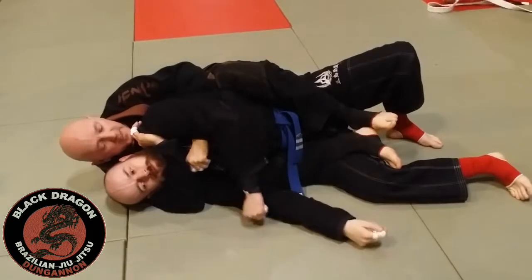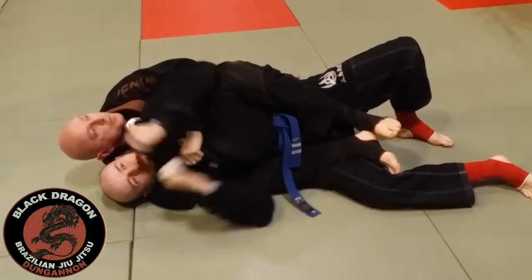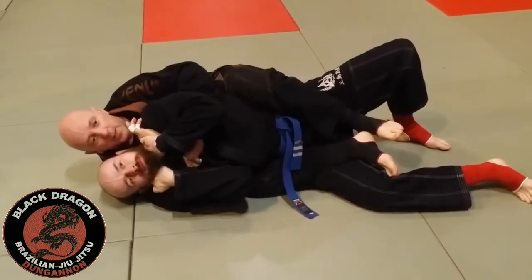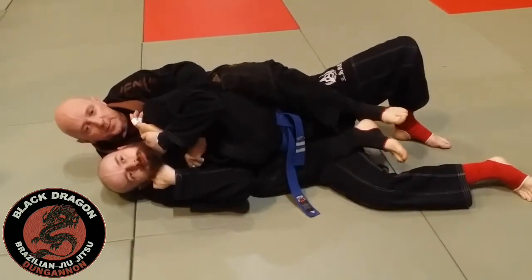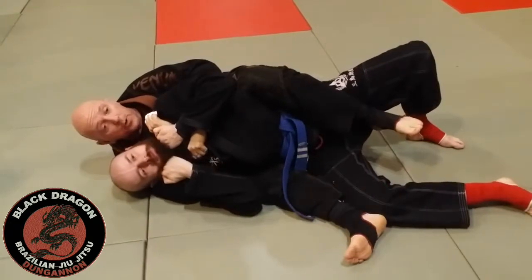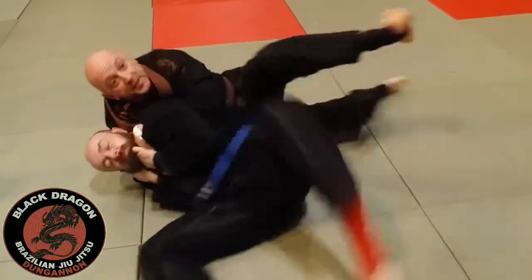I'm withdrawing my elbow and making separation to look for the choke. The reason we like this choke is that even if he makes grips on my arm, it works all the same. I look at my watch, whip that elbow, make separation with my sternum. If that doesn't work — if he's made that grip and I can't finish the choke — we need to change the grip.